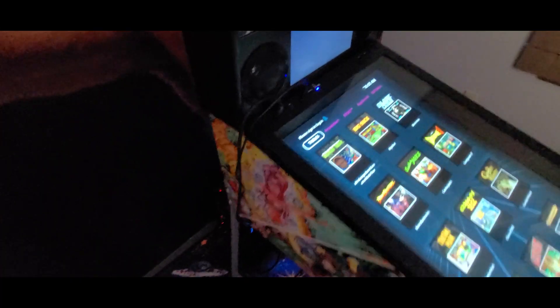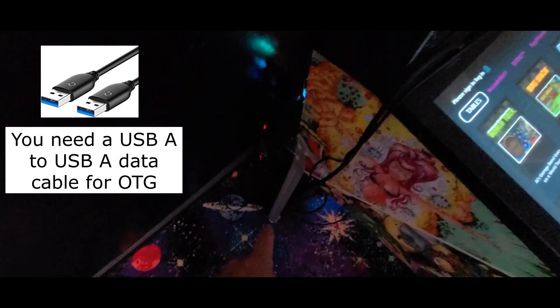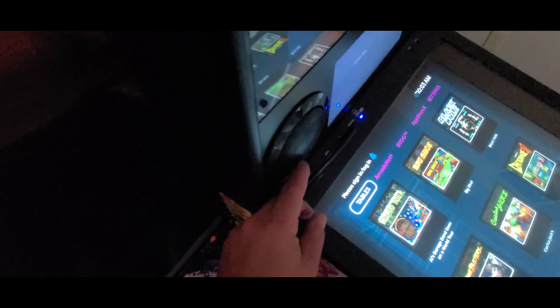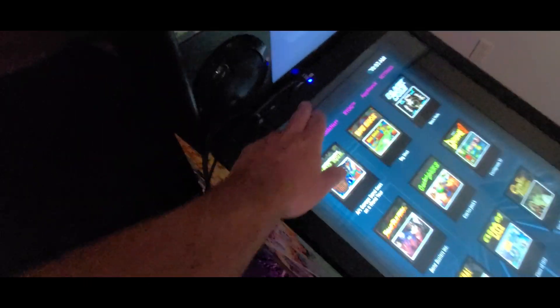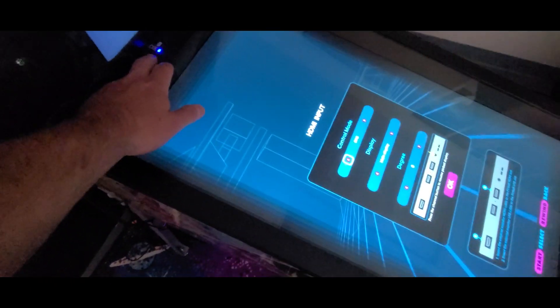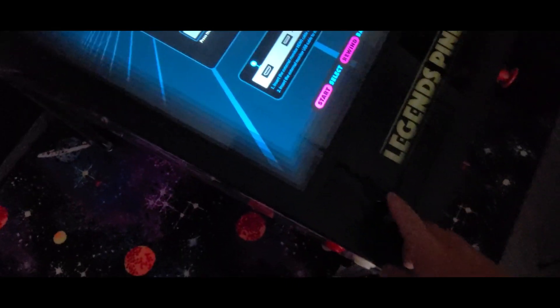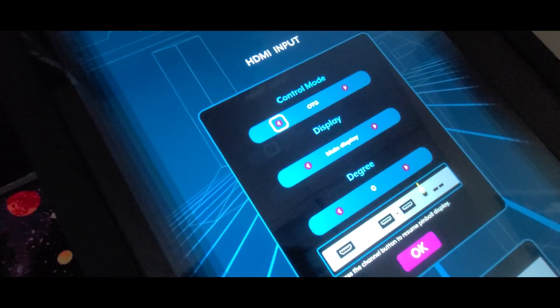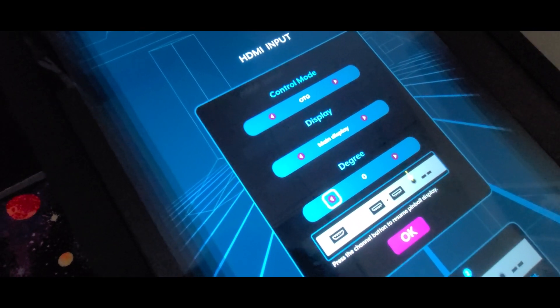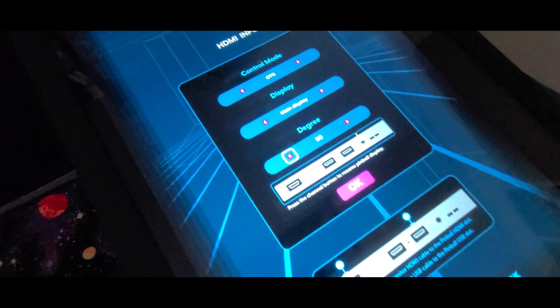Let's start with some basic setup. I have my USB cable running down into my computer as well as the HDMI cable — that's how we're going to control the main play field. Press the channel button, which brings up the menu, and use the up and down arrows and the inner button. You want that to say OTG, then make it your main display and set the degree. I'm going to push the button until I get to 90 degree.